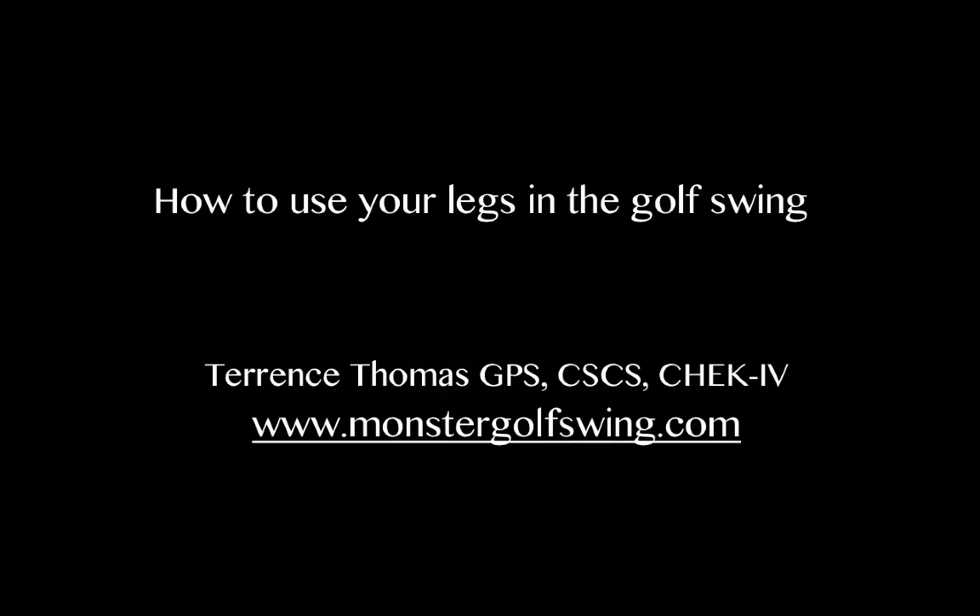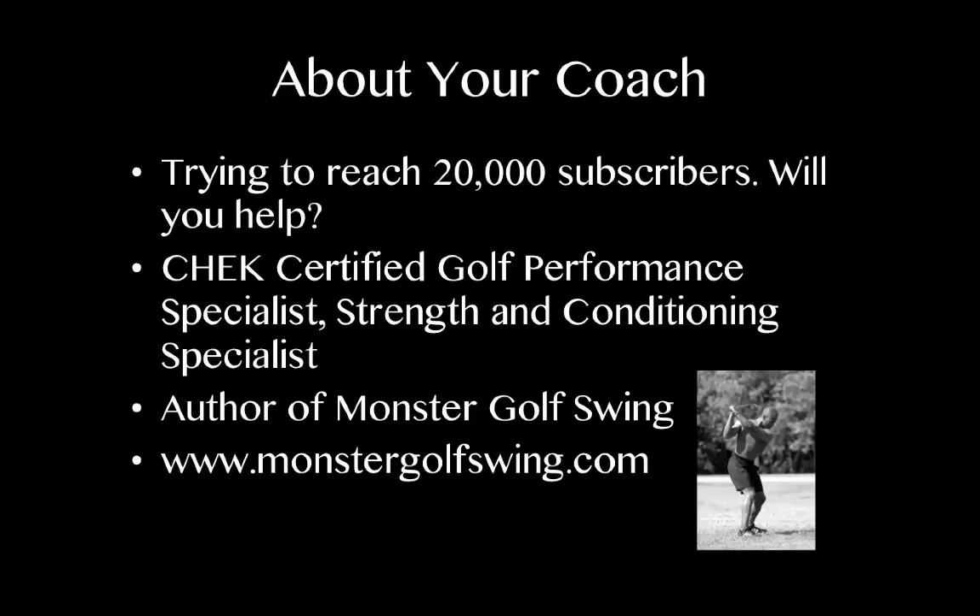Hello, it's Terrence Thomas of Monster Golf Swing. In this video I'm going to show you how to use your legs in the golf swing. I'm a Czech certified golf performance specialist and a strength and conditioning specialist, and I've been doing it for 24 years.